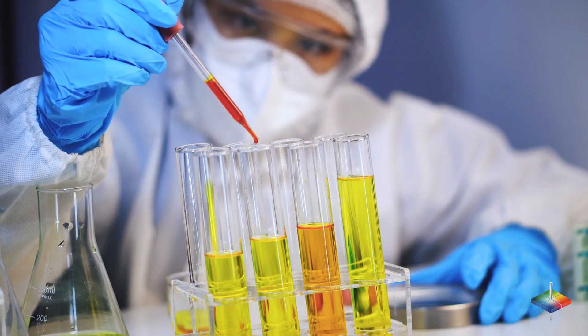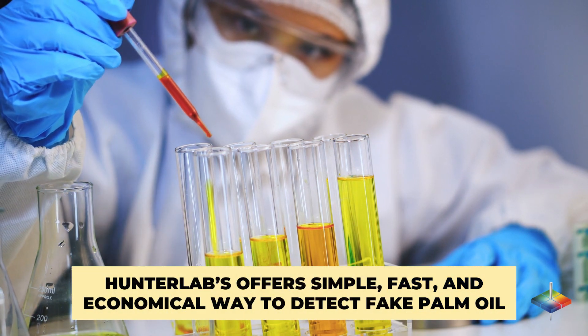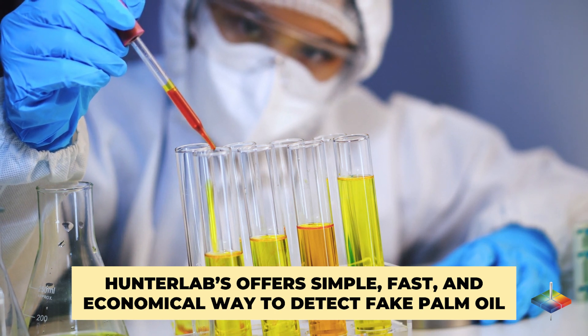Hunter Lab's color measurement solutions offer a simple, fast, and economical way to detect fake palm oil, helping companies maintain and expand market share.